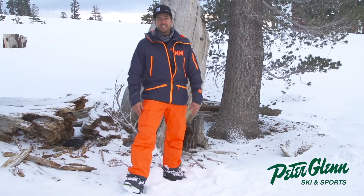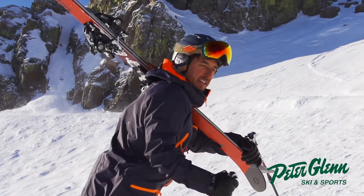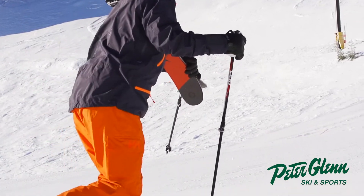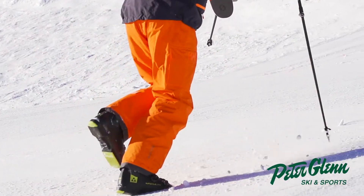Johnny Mosley here for Peter Glenn, testing out the Heli Hansen gear in the snow, which is perfect because this is their line of Ur gear — of course, the Norse god of snow.